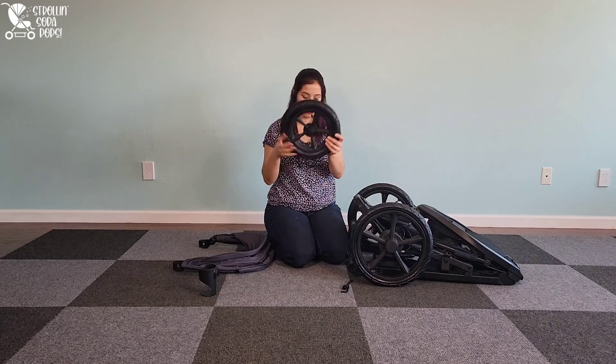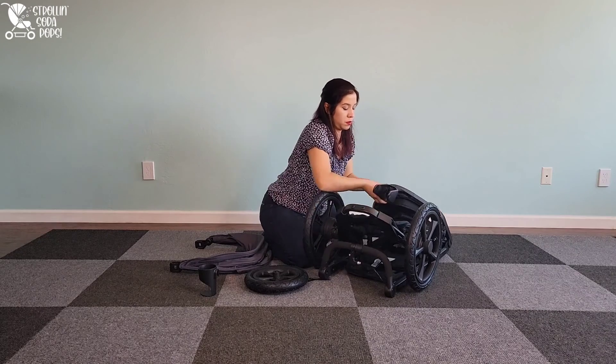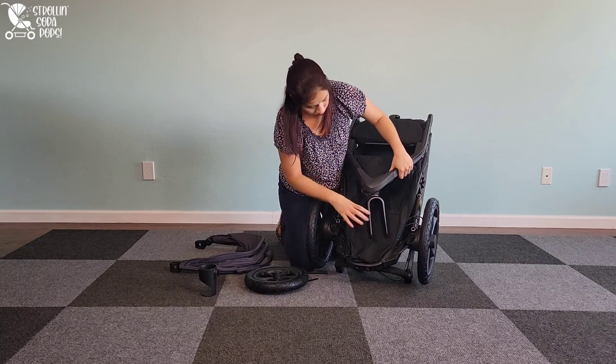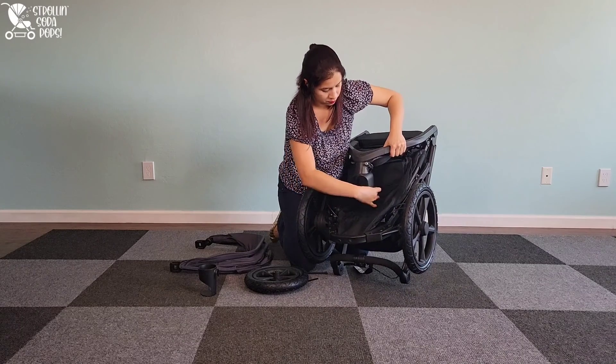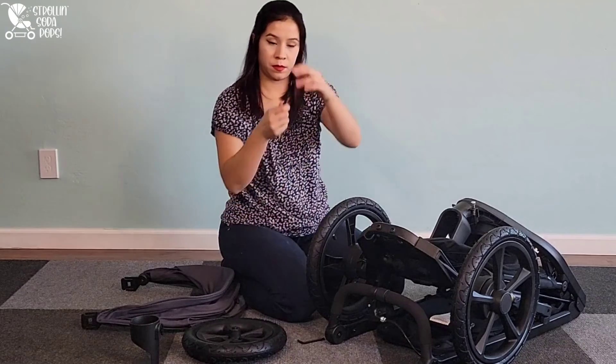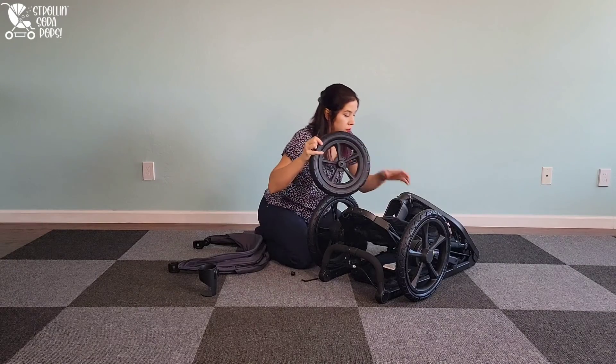Moving on to the smaller front tire — the way the instruction manual recommended setting up the stroller to install it wasn't the best for me. I didn't find it to be as intuitive or easy, so I went ahead and locked that front tire as the instruction manual requests, but then set up the stroller in more of a standing fold so I could have easier access for installation.